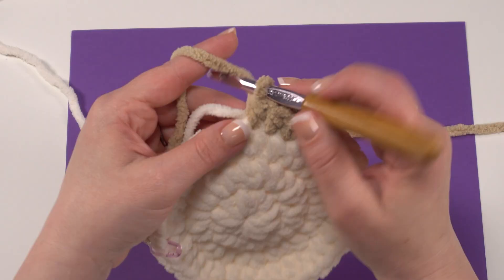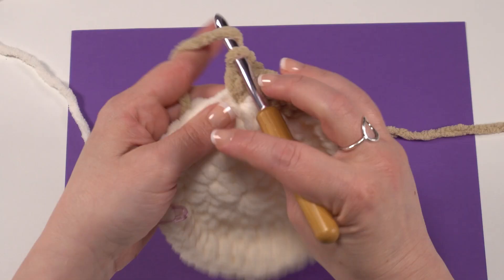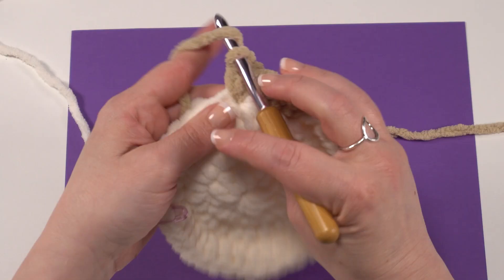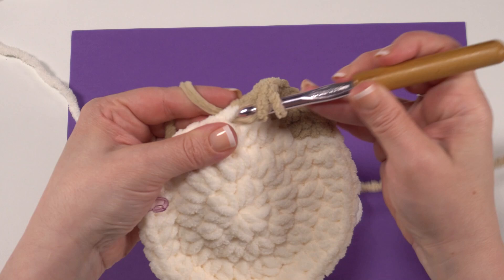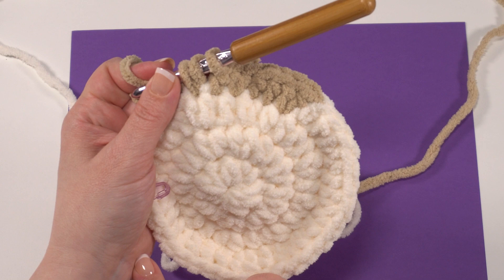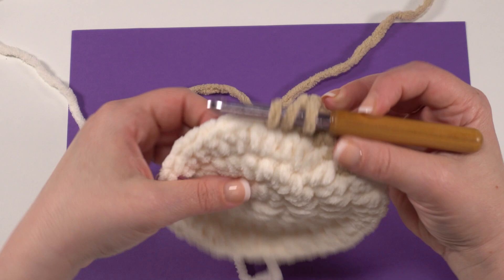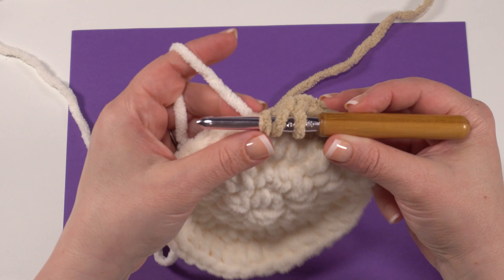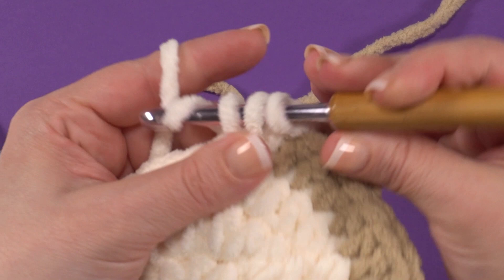We've done our first repeat — two half double crochets, half double crochet in the next two stitches — and we do that again. I know if I look at my pattern, this second half double crochet all on its own is going to be the last one I make in color B. So I'm not going to finish this one — I stop before that last yarn over and pull through. Now I drop color B, and because I've been crocheting over it, color A has traveled with us and is ready for me to pick it right back up, yarn over, and finish my stitch with color A. Now I can go ahead and finish the rest of my round with color A.